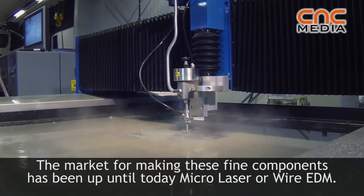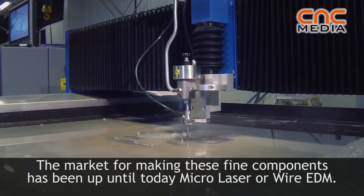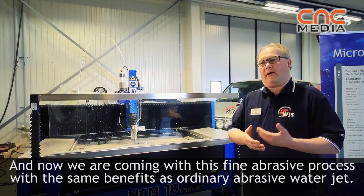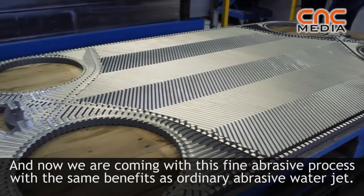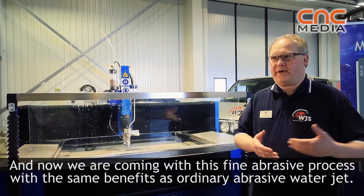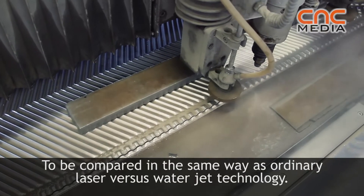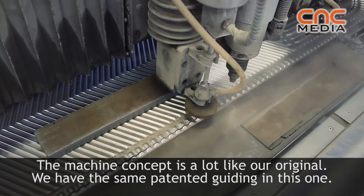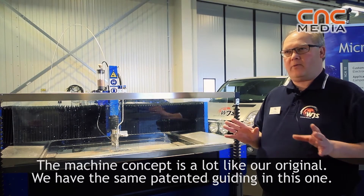The market for fine components has, up until today, been served by micro laser or EDM wiring. Now we are coming with this fine abrasive process into that market. And it has the same benefits as ordinary abrasive water jet, comparing with regular laser and water jet technology.